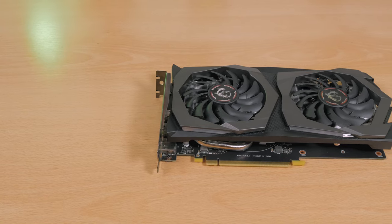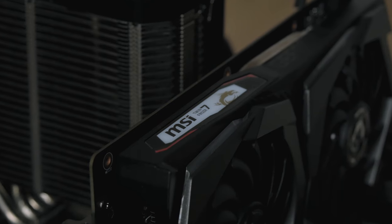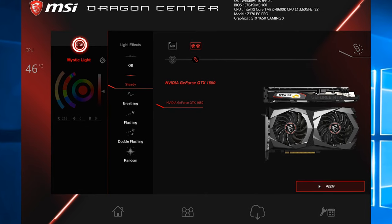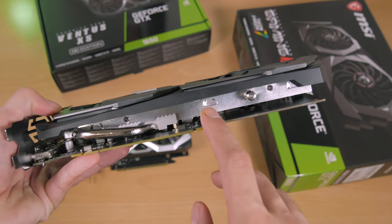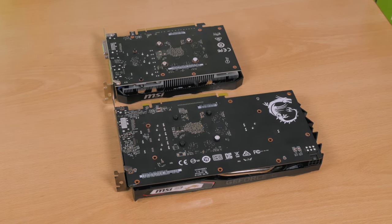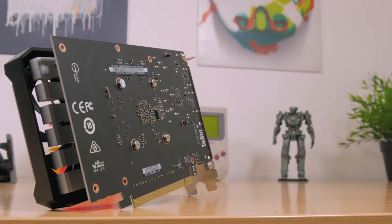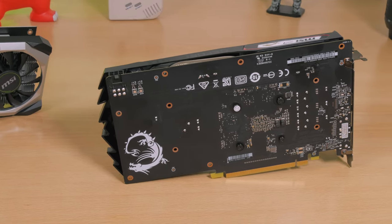On the other hand, with the Gaming X model you get your usual set of features: lighting — although not that impressive on this particular model, just the side dragon logo glows and you cannot change its color — and beefier cooling with a heat pipe setup and their larger, more capable Torx 3.0 fans. What they do have in common is that neither brings any kind of backplate, which is a bit disappointing; I was expecting at least something on the more expensive model.